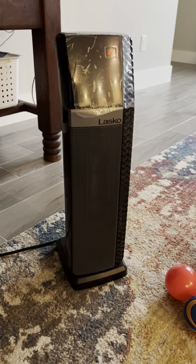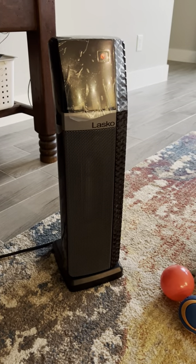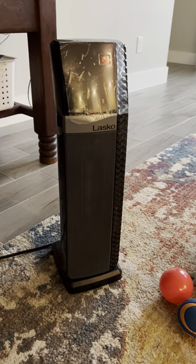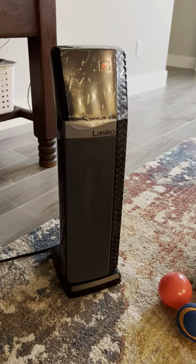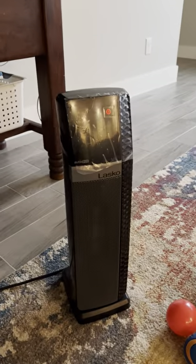Good morning folks. I'm doing a review on the Lasco 22-inch tower ceramic heater. We've had this for about a week now and it's been really fantastic — the puppies like it too, they like the heat coming out of it. This thing's got a lot of neat features and I think you'll like it too as much as we do.